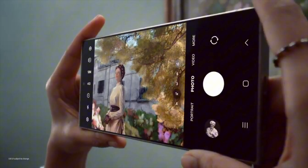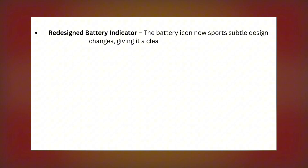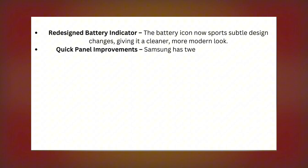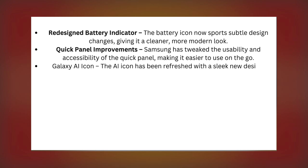Let's start with the notable updates. The battery icon now sports subtle design changes, giving it a cleaner, more modern look. Samsung has tweaked the usability and accessibility of the Quick Panel, making it easier to use on the go. The Galaxy AI icon has also been refreshed with a sleek new design.